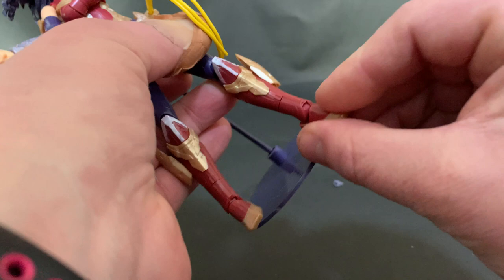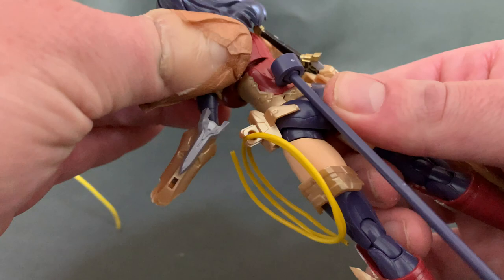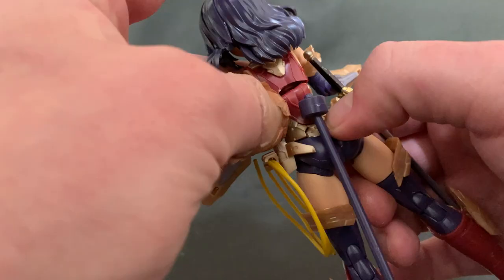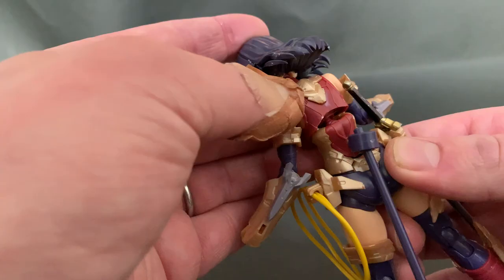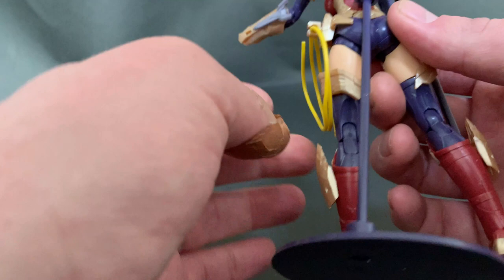Let's look at her back. You've got the really basic normal stand that they give you — I'm not a fan of these, I hardly ever use them, and I'd invest in something better. As I said, bending her forward too much is a bit of a problem, but I don't think you'll be doing that too much. Better looking at her from the front — that's what most people would do anyway.